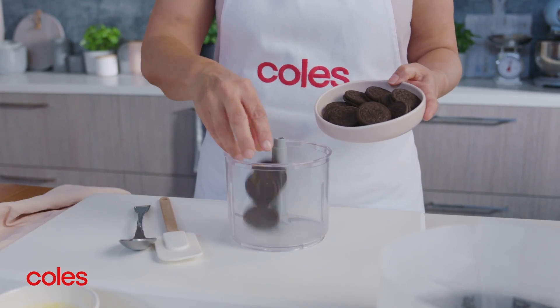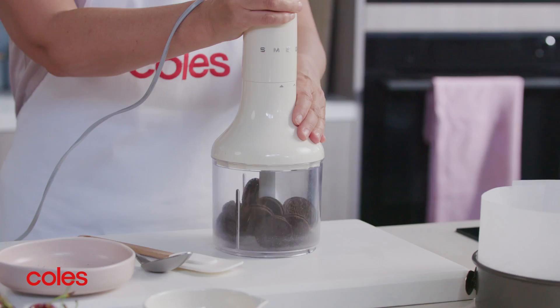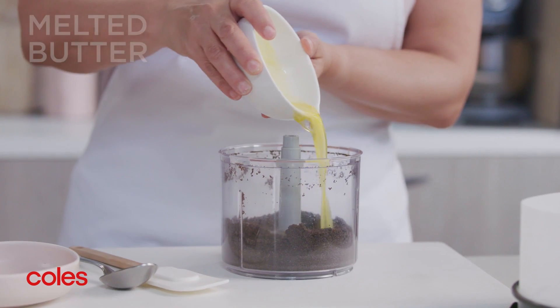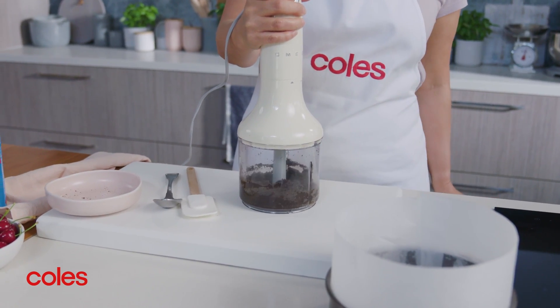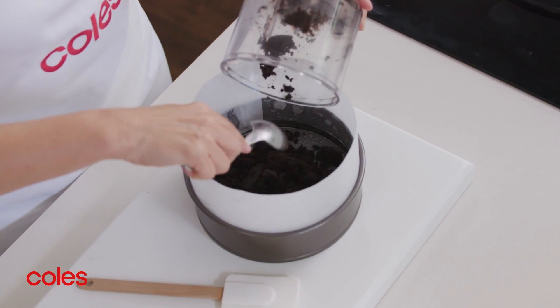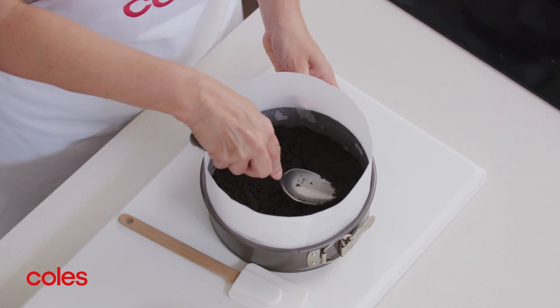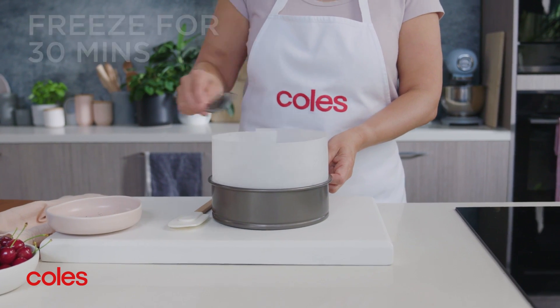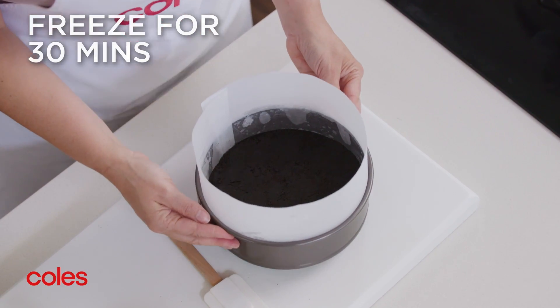Next, process the Oreo biscuits in a food processor until they're finely chopped. Then add the melted butter and process until well combined. Spoon the biscuit mixture into the prepared pan and use the back of a spoon to spread and press it evenly over the base. Put the pan in the freezer for 30 minutes or until the base is firm.